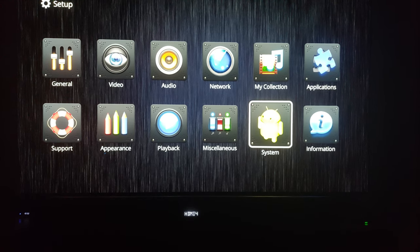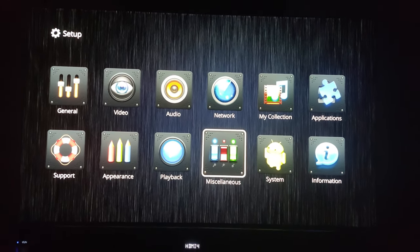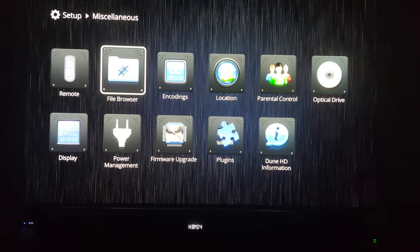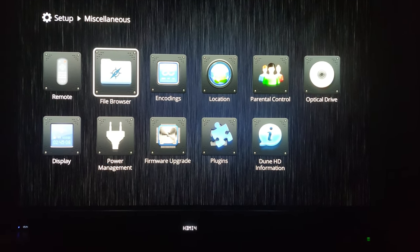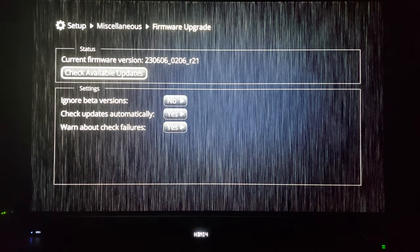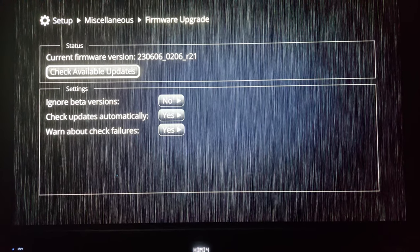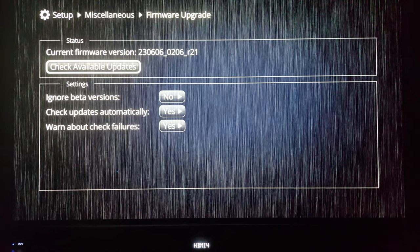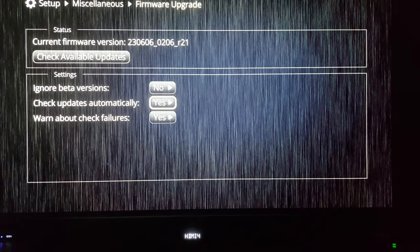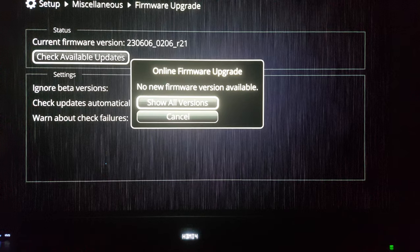From here, I'm going to transition over to the firmware. For this next part of the video, you're going to head into Miscellaneous, and all you need to worry about is firmware upgrade. Here's what I did to make sure I got the up-to-date interface. You see where it says current firmware version? That's the latest beta release. You want to select 'ignore beta versions' to be No. You want the other two options to preferably be Yes, but you want to check for firmware updates.